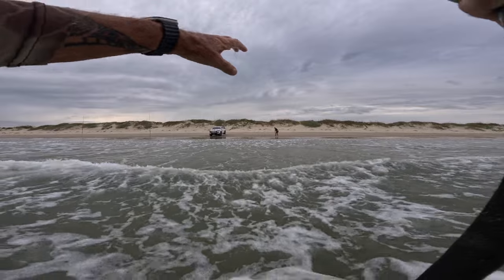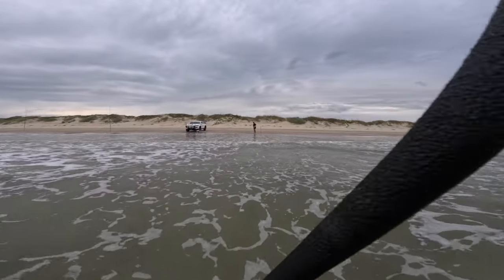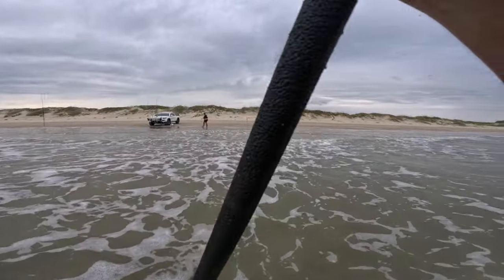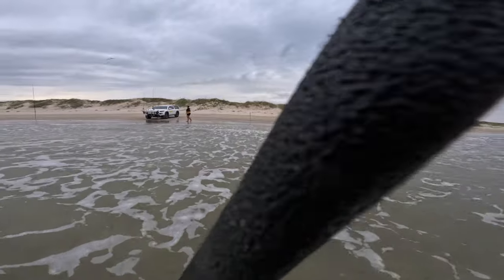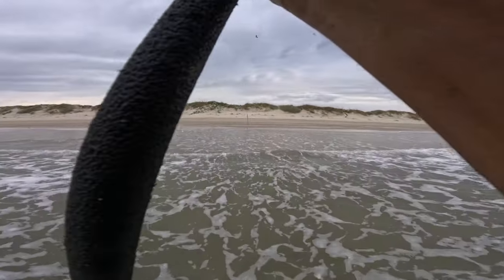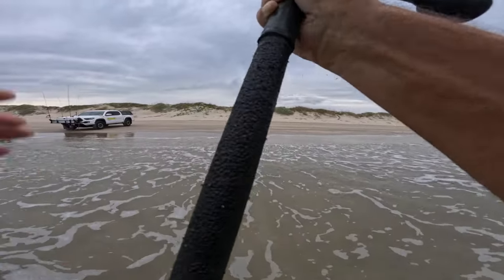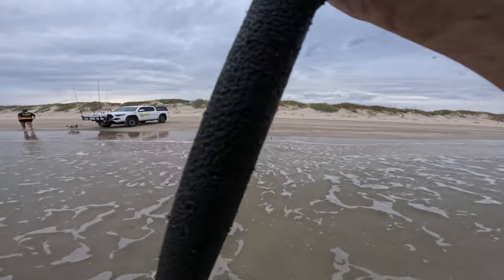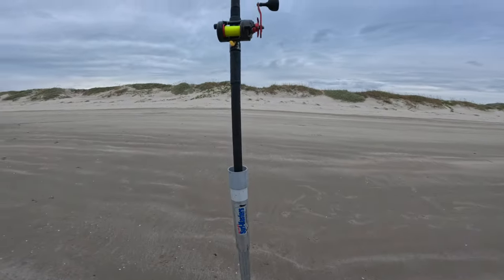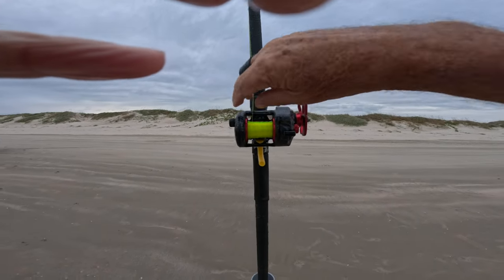What we've got is a good spread — three rods out, spread out. We're going to see which one goes off and then move to that area. We've got about a hundred foot of beach covered, and once we start finding where they are for sure, then we're going to go after more. Don't forget to set your drag — don't forget.